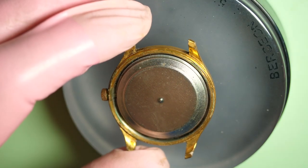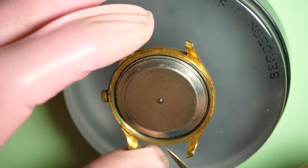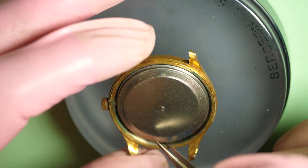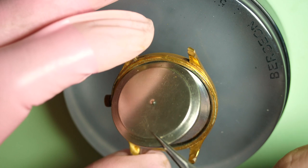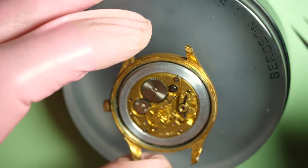You can see a protection that I think is an anti-magnetic protection. On some old watches, it was just placed on the inside on top of the movement to protect from magnetic fields. I'm not sure if it's working very well, but you can see that on some watches.